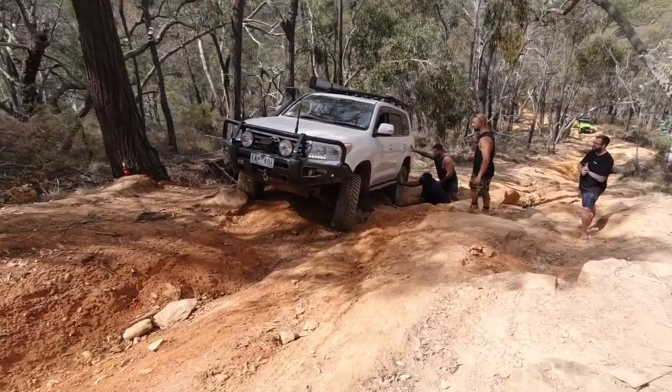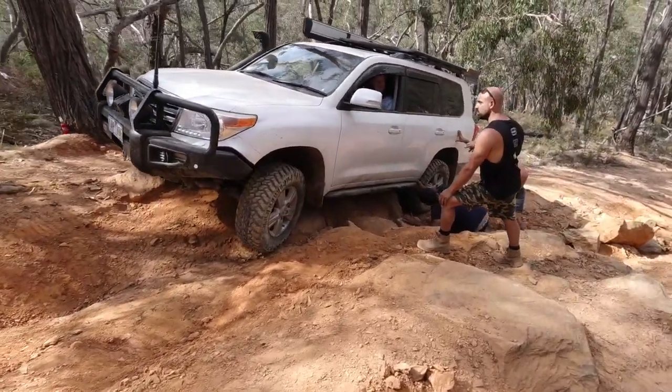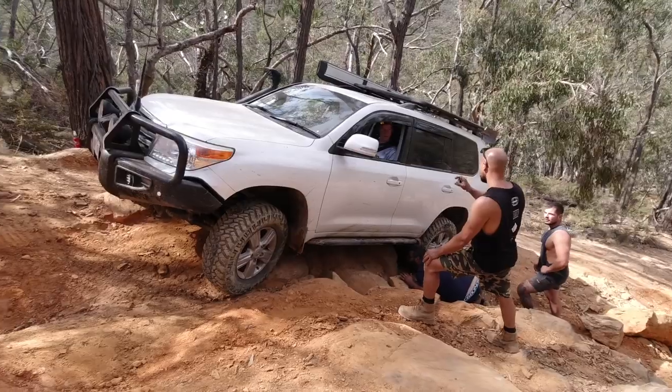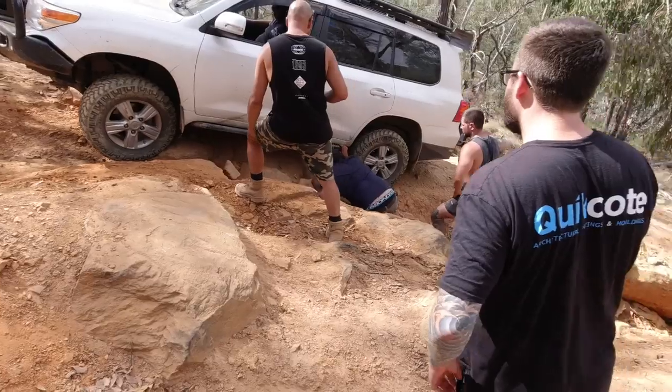We've got to go back — 100 metres. If you're going to go back in the car, on your own car, you've got to go back 100 metres. Don't move. Just take them, don't move.